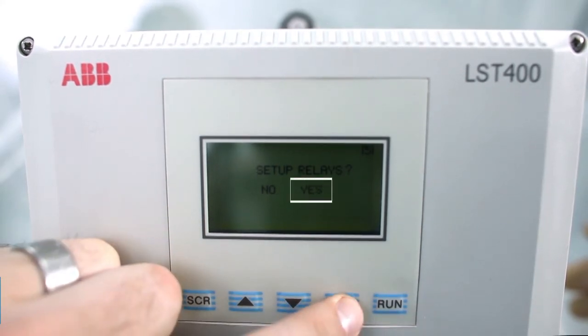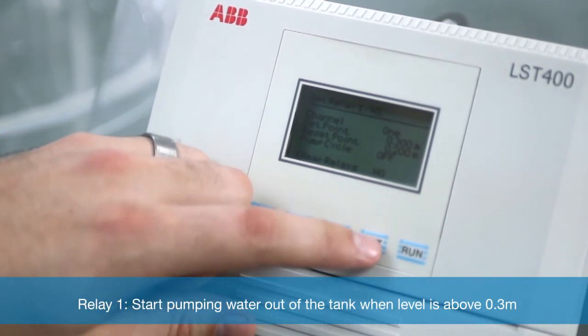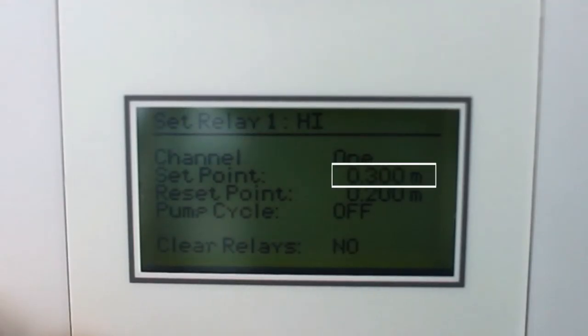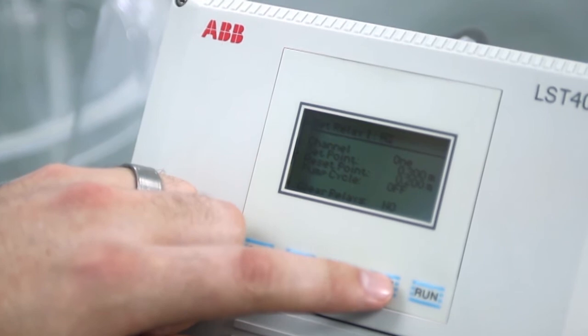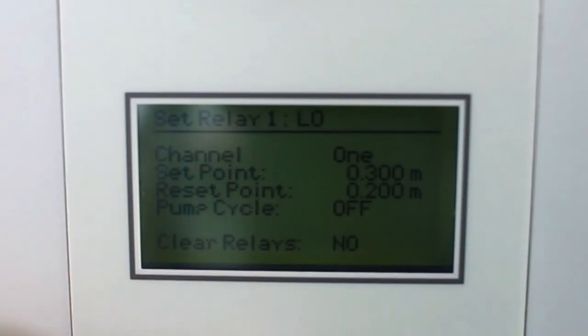For relay 1 I will set it up to start pumping water out of the tank when the level is above 0.3 meters. To do this we want the pump to switch at a high value, therefore I choose to set relay 1 to high. We could also have chosen to switch the pump on when the level is under a certain value — if this is what is needed we can use the low function.